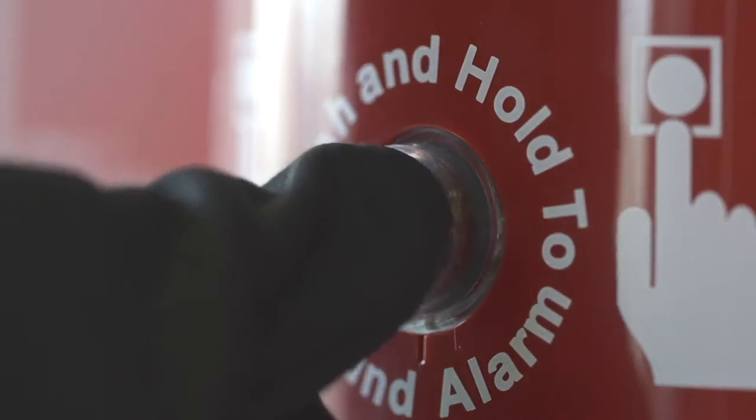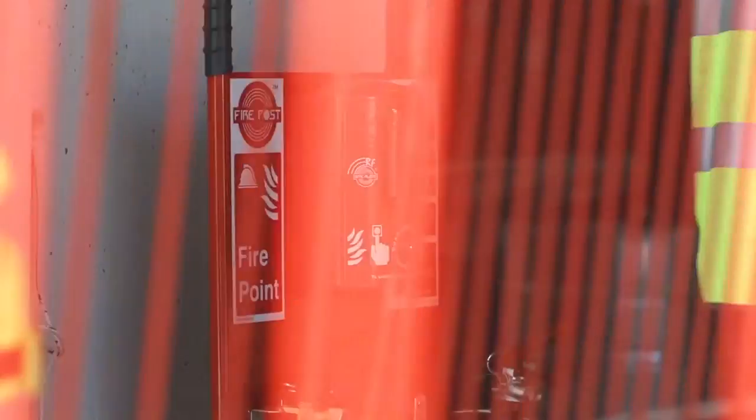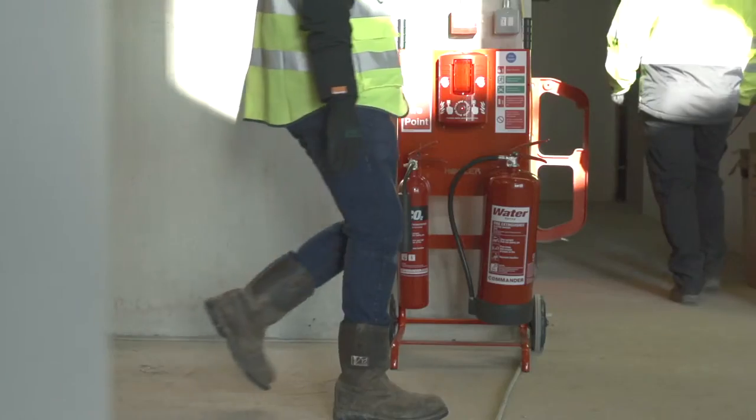Do you recognise the distinctive call of the Site Alert Evacuation Alarm from Howler UK? It's unmistakably attention grabbing, which is really important when you want to evacuate a construction site in a hurry.